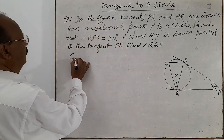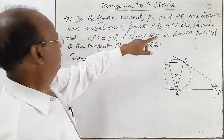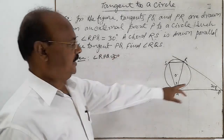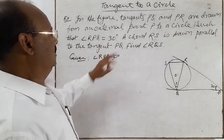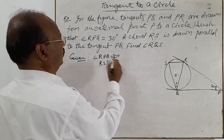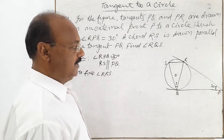So first of all, let us see what is given in this question. PQ and PR are drawn as tangents from external point P to a circle such that angle RPQ is equal to 30 degrees. This angle is already given. RS is a chord drawn parallel to the tangent PQ. Then we have to find angle RQS. The question is very simple.